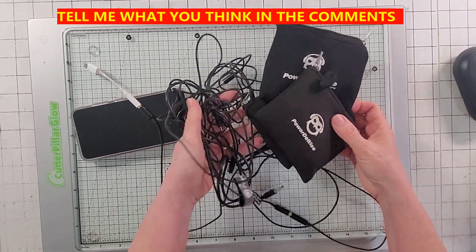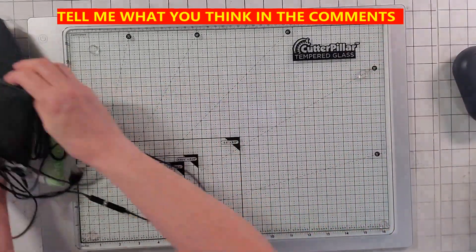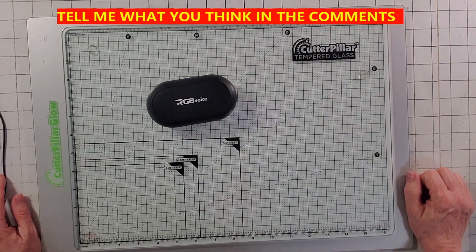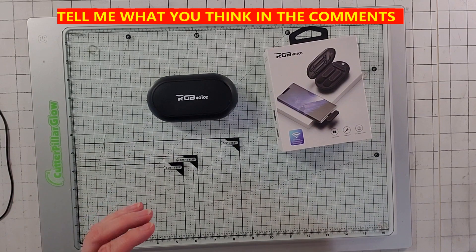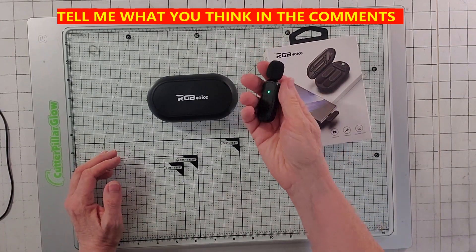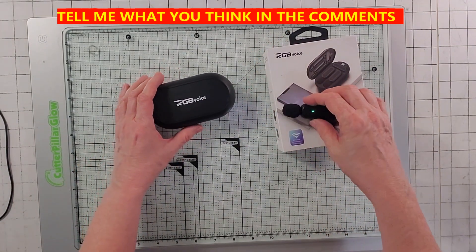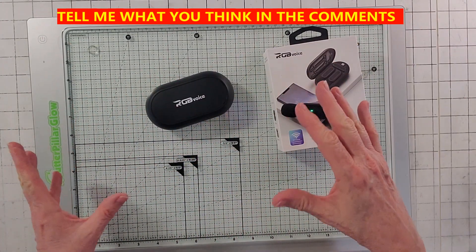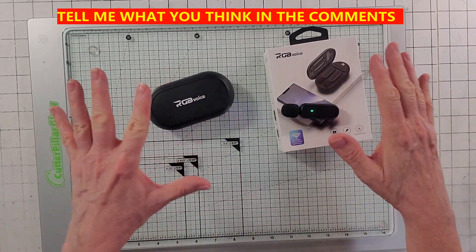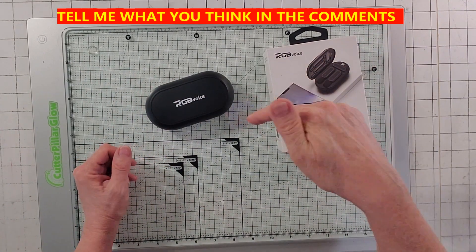So I decided to get rid of all that and go to this — a Bluetooth microphone. I'm actually wearing it right now. I got this one on Amazon, and I am an affiliate, so anything you see in my videos, whether it's Stampin' Up! stuff or not, there's a link in my video description.